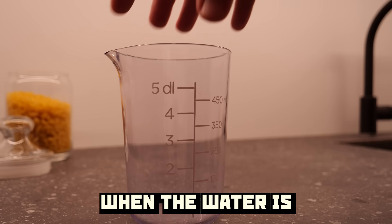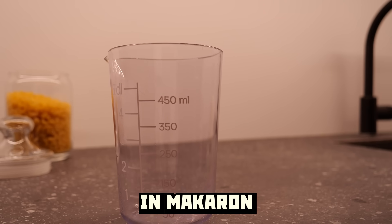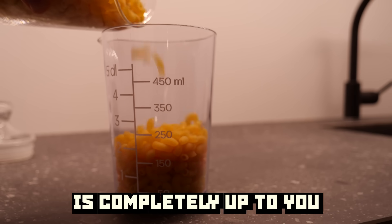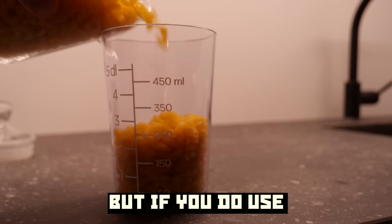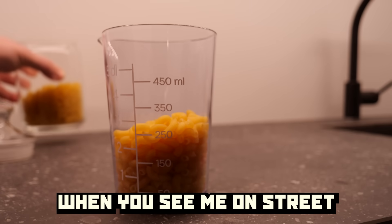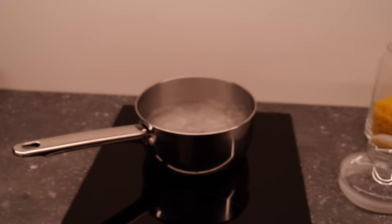When the water is heating up, measure out half the same amount in macaroni. Which size or shape of macaroni you use is completely up to you. But if you do use whole grain, just remember: when you see me on the street, please do not approach me.